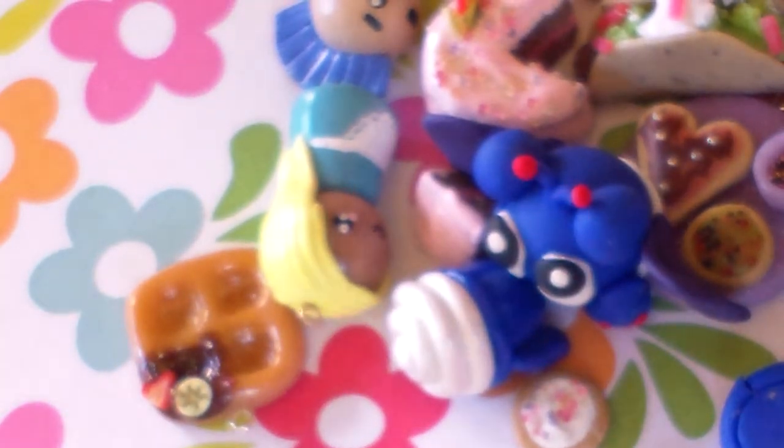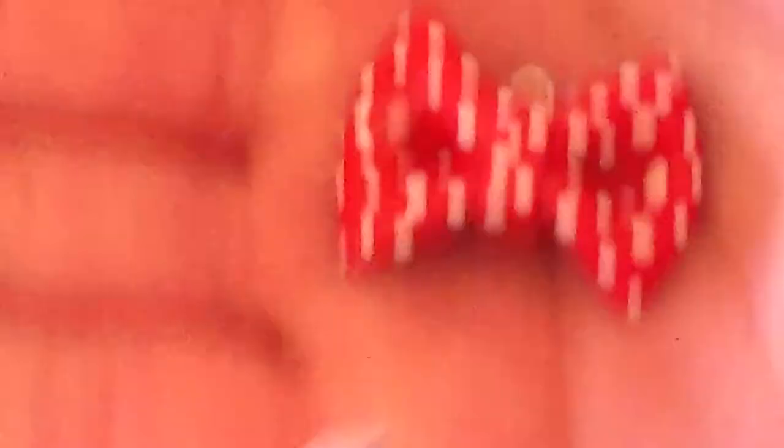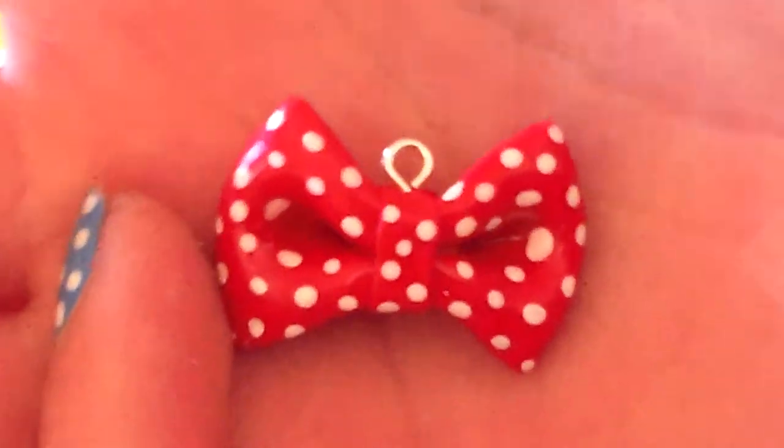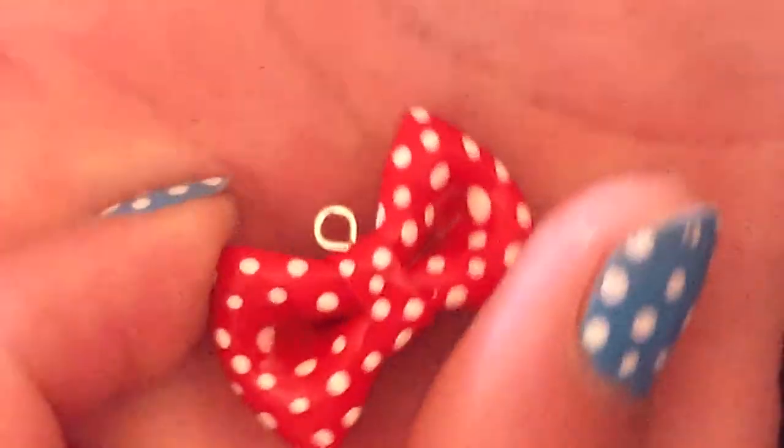The next charms I have are a whole set — it's a whole set of bows. This is the first bow I ever made out of polymer clay and I really like it. This is the keychain part of the set — I'm going to put the keychain on that.